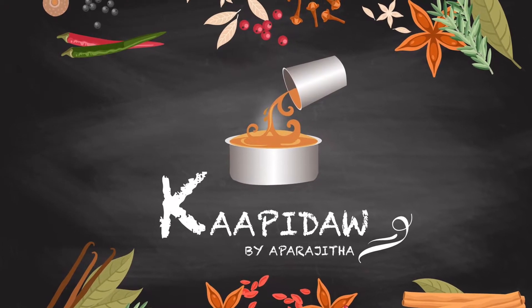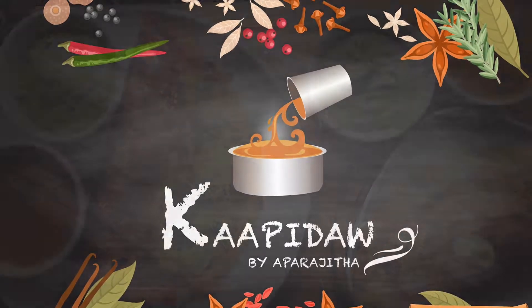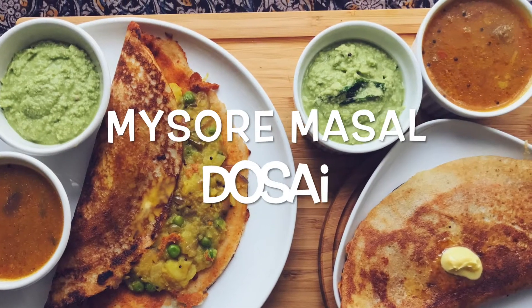Hello, welcome to Kapira. In today's episode, we are making Mysore Masala Dosa.